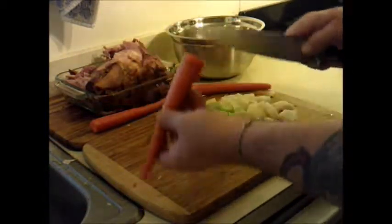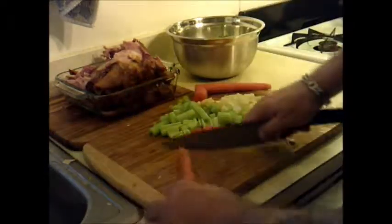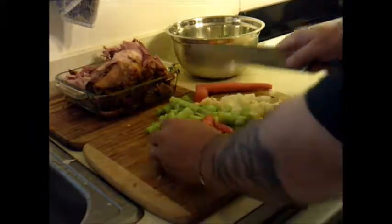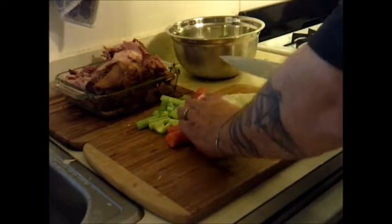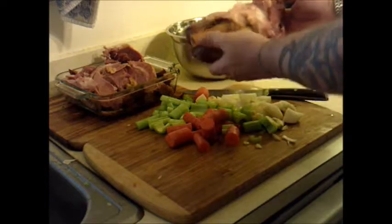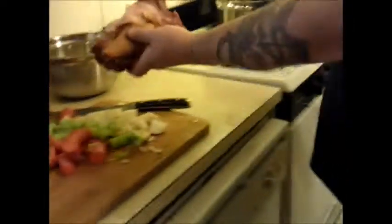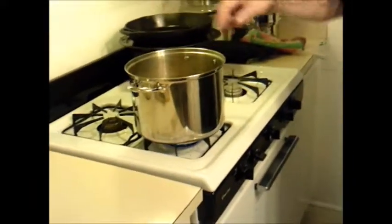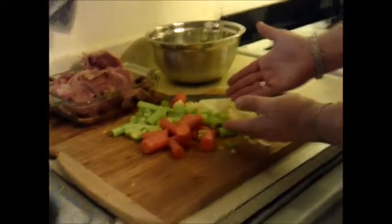Now the carrots — don't worry about them too much. What I've already done is taken the tops and bottoms off. We're going to go ahead and just chop those into about four pieces, no big deal whatsoever. The fun part that everybody got to miss was the leftover New Year's ham. This is going to go into a pot of boiling water along with all of the items that we've just cut.